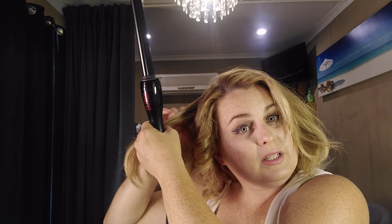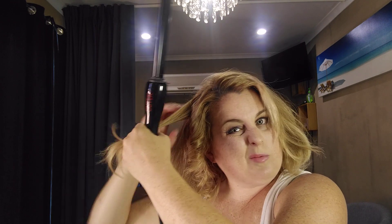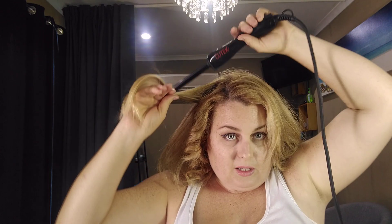It looks a bit crazy right now but once we brush through it'll be fine. Get quite small pieces for the top section because you want the curls to look their best there. Get as close to the scalp as you can, and just twist around and around.